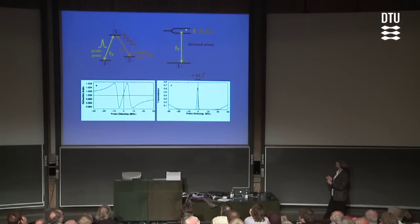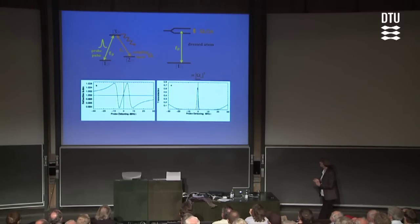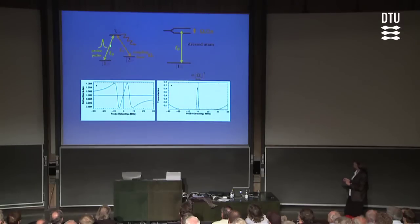Another way of saying it is that the splitting is determined by the Rabi frequency of the coupling laser. Now let's let the probe pulse in. That probe laser beam will see a very strange refractive index — I show it down here as refractive index as a function of frequency, as a function of detuning from the 1,3 resonance frequency. It's sort of a superposition of two refractive index wiggles: one wiggle centered on a frequency corresponding to the transition from the ground to the lower of the two split states, and another wiggle corresponding to the transition from the ground to the upper of the two split states.